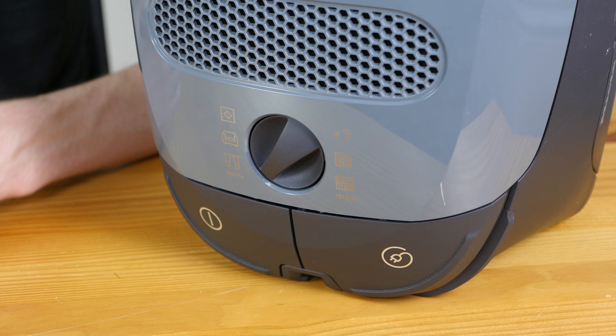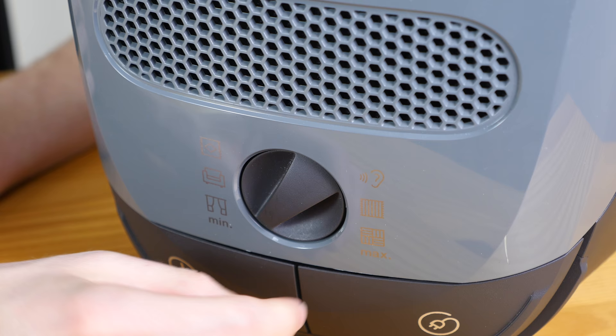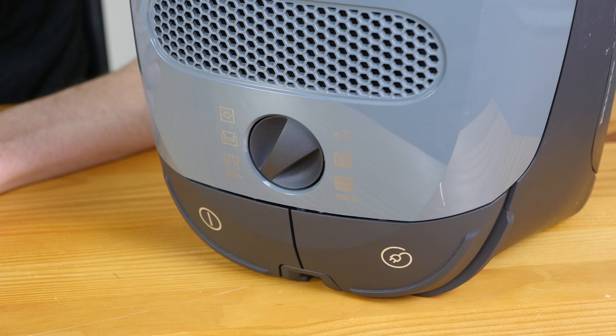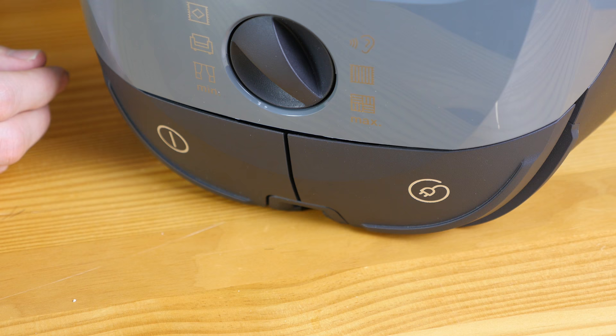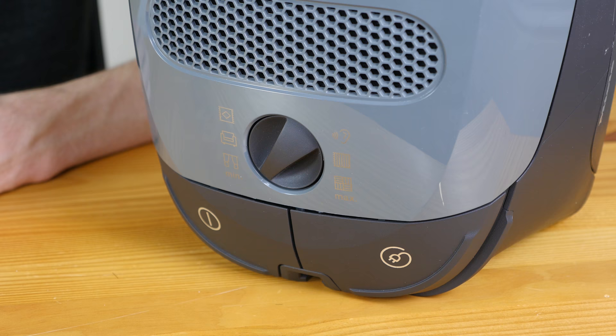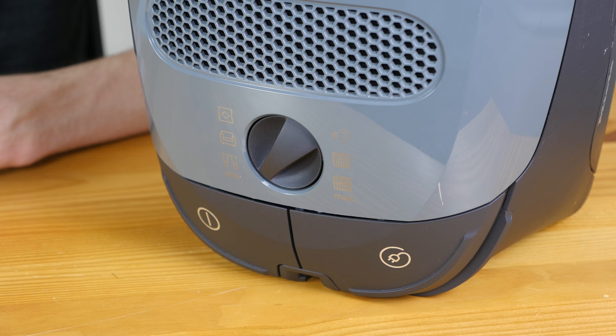Usability on the Miele is fairly straightforward once you understand what the buttons actually mean. You have the variable suction knob along the bottom of the vacuum, which allows you to increase or decrease suction depending on the surface you're cleaning. You also have the power button and cord retraction system with larger buttons that can be activated via your foot at the base of the unit. The graphical representations on the Miele could be a little difficult to decipher the first time, as the pictures aren't perfectly intuitive.